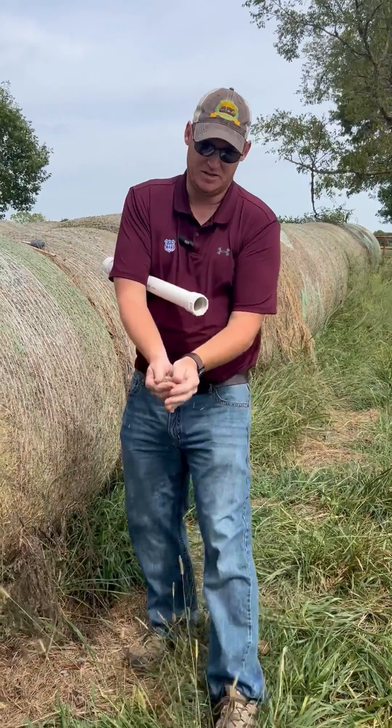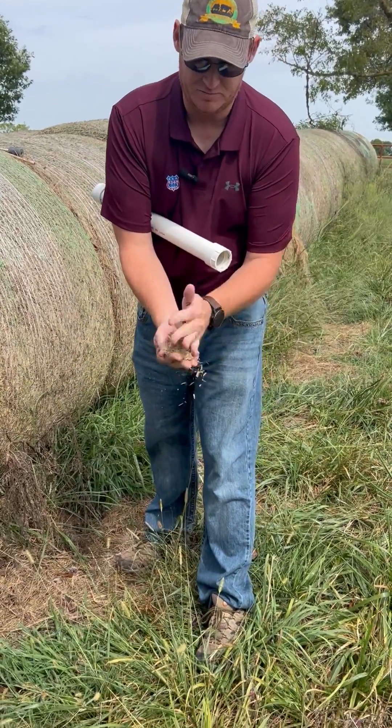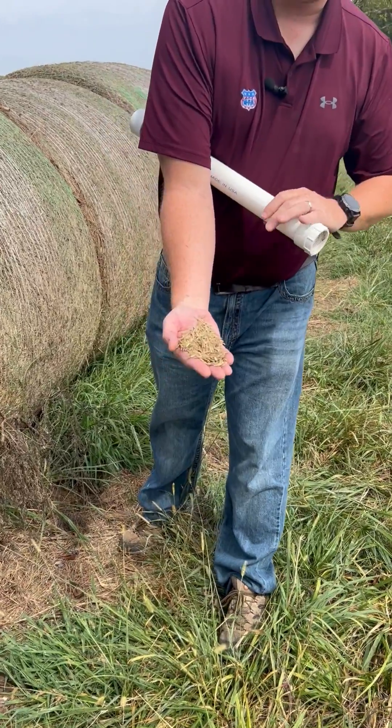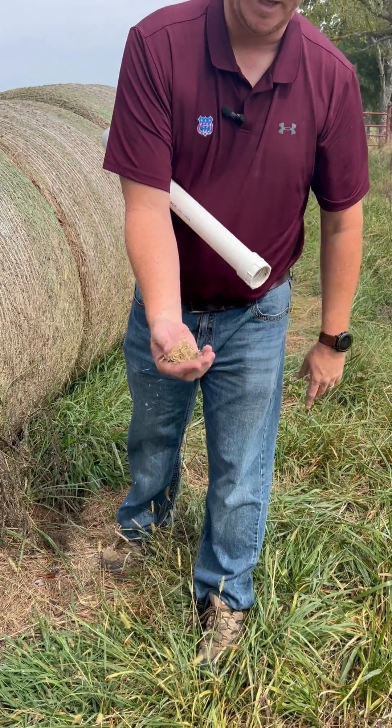As you can see here, it's all uniform throughout that entire bale — a half-inch sample that came from about 24 inches deep at the deepest point, all the way out to the edge.